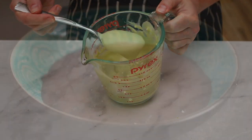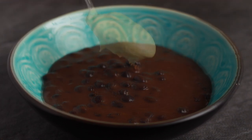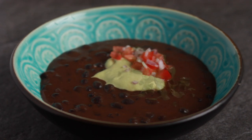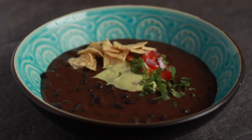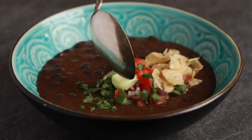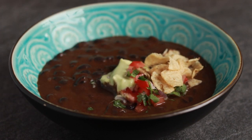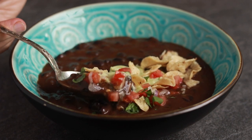Ok, let's eat. Here are the toppings I have today: avocado cream, tomatoes, red onions, cilantro, and crumbled up corn chips. Corn chips are the most important topping in my opinion — they provide a much needed crunch to the silky soup.